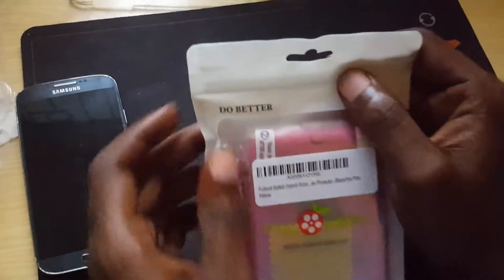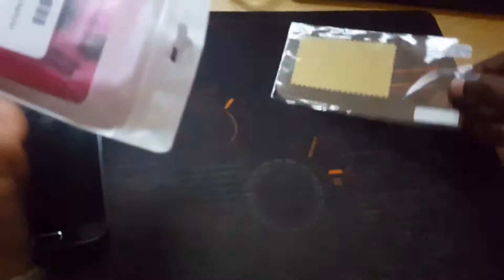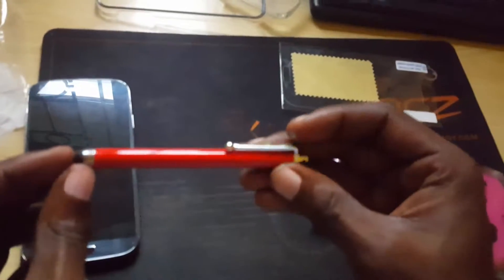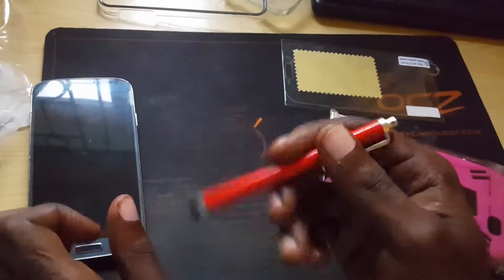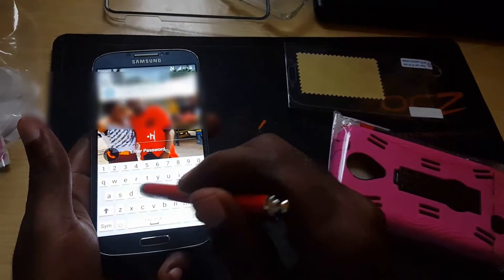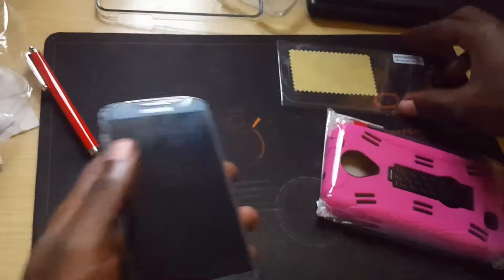So we have the stylus here — it's a very generic stylus, just to get a response out of the screen. As you can see here, it works perfectly.